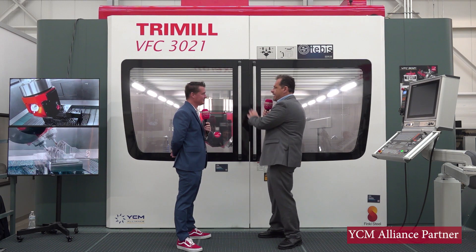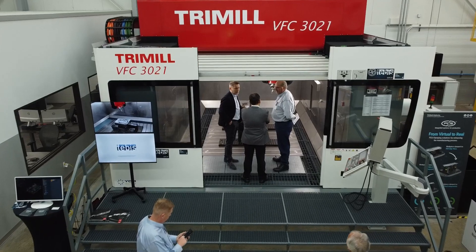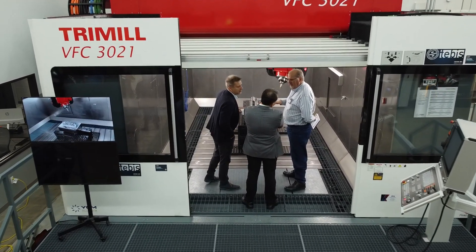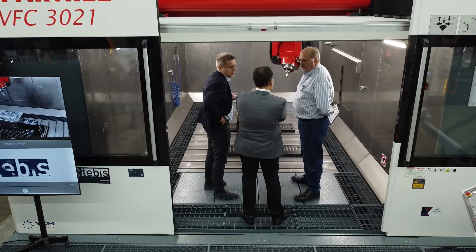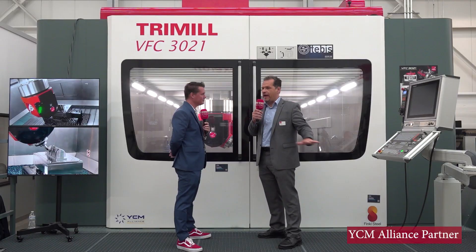This machine is special, like I mentioned in the beginning, not only because of the box-in-box of the crossbeam and the concrete in the sidewalls, but also in the base that it has already included with the machine, so it can be installed on a flat floor.